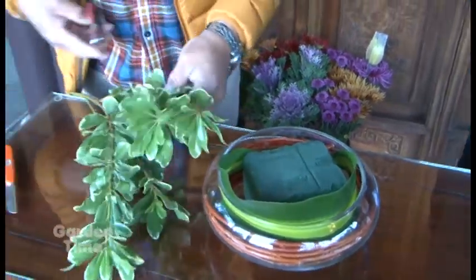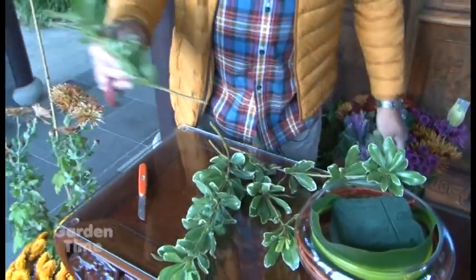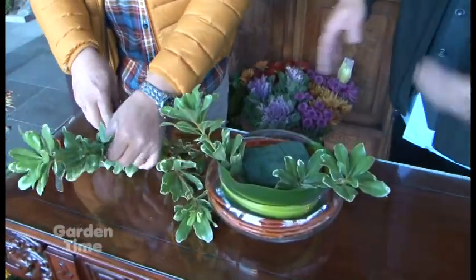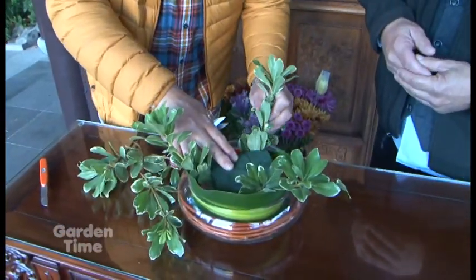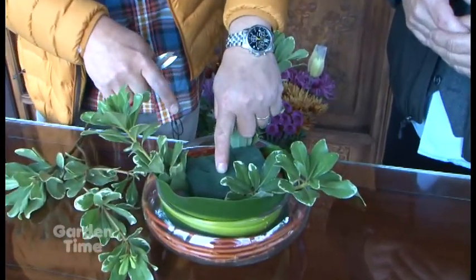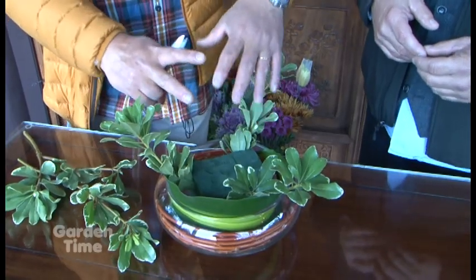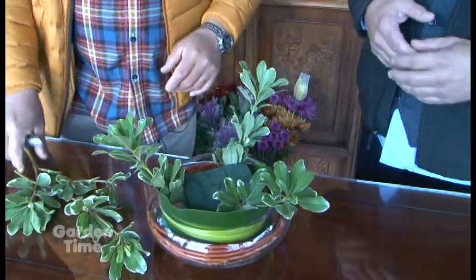You can use fall foliage, foliage from the garden, or foliage from your florist. From watching it may seem like you're randomly sticking stuff in, but it is not random. I'm imagining a point right in the middle of this arrangement called a binding point, and all of my flowers are directed toward that. It's simple — just radiate the stems outward from there.